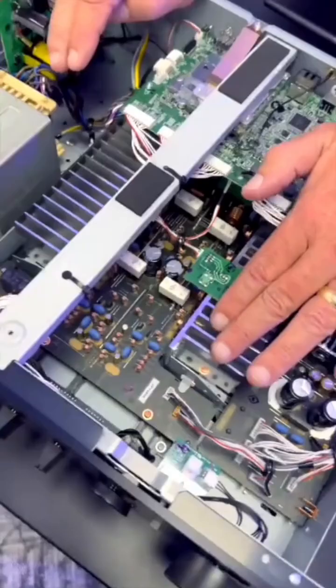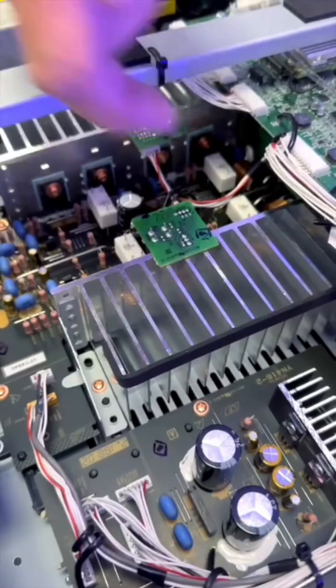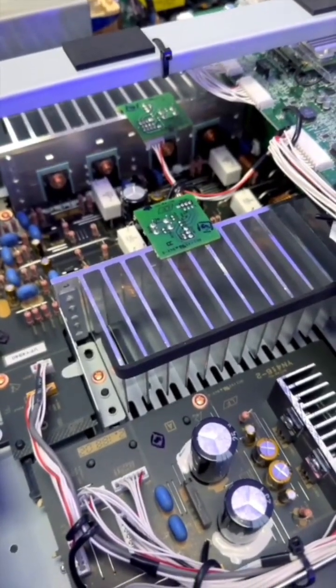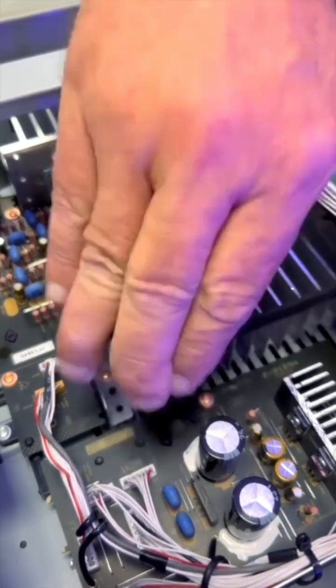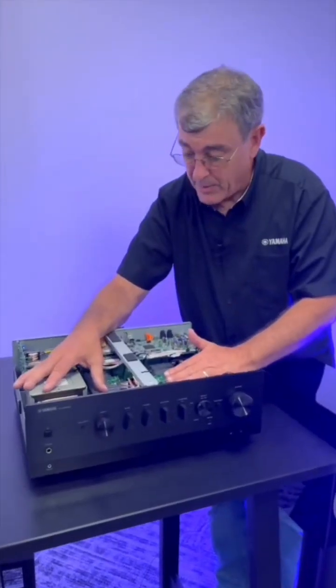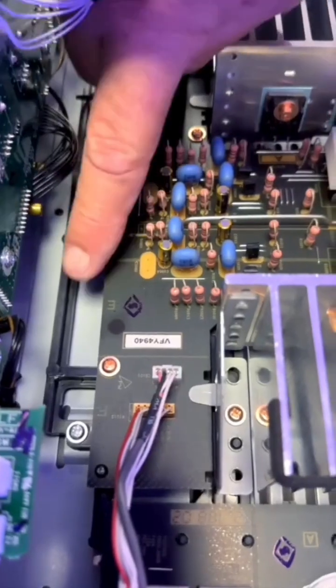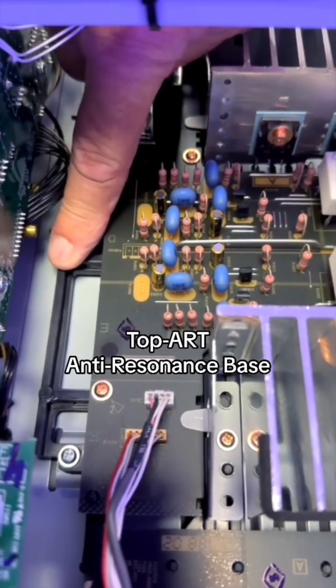These fin looking things here, these are heat sinks. These little rubber pads that are on the fins — if you listen, there's no ring. Normally an aluminum fin like that would ring. We need to dampen all the sounds, so we take that extra step. That's just the way Yamaha has been building world-class stereo receivers since the 70s. This frame right here was engineered to be low vibration, anti-resonant.